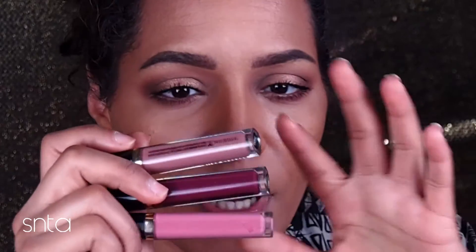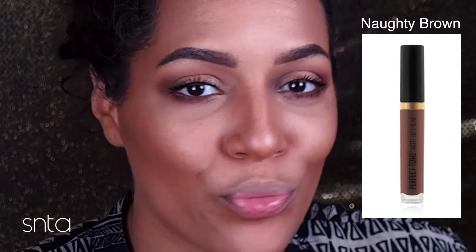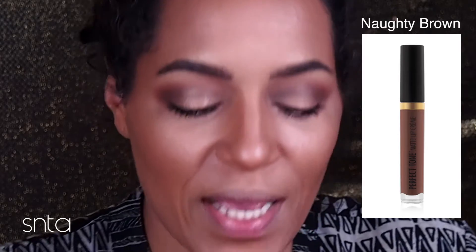I can only attest to the shades I have. I've used all the colors so I'll give you my thoughts and show you some swatches. There is a darker brown color — I thought I had bought it at the store but I didn't. I should have picked it up. It's like a neutral brown, really cute, a lot deeper than this color right here.